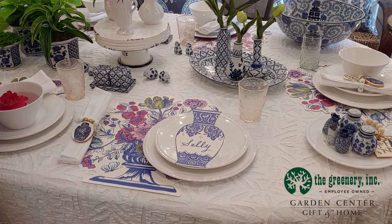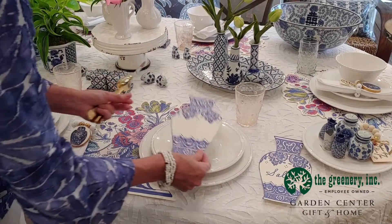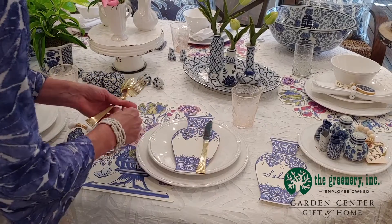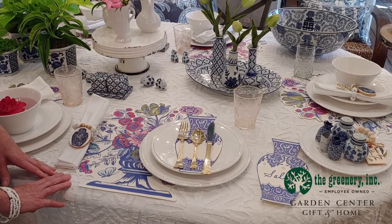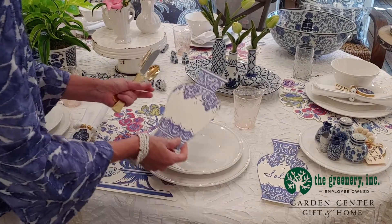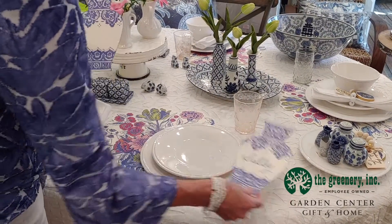You can also use the table accents in other ways. We can put the jar back on the plate and place our flatware on there — that's a nice way to do it. Also if you're having a brunch and you want to put the menu, you can just write the menu on top of the table accent. That makes a nice look.